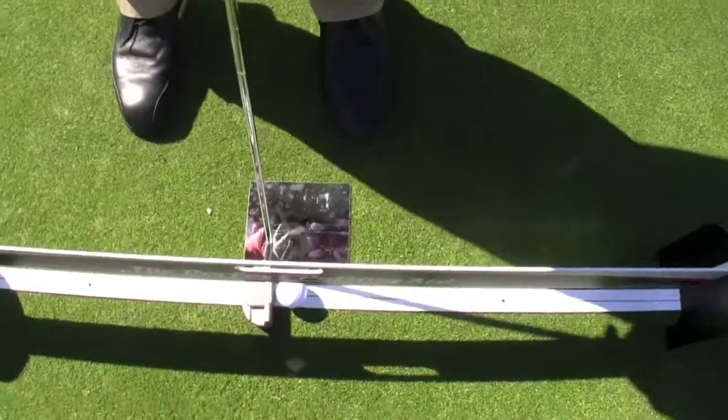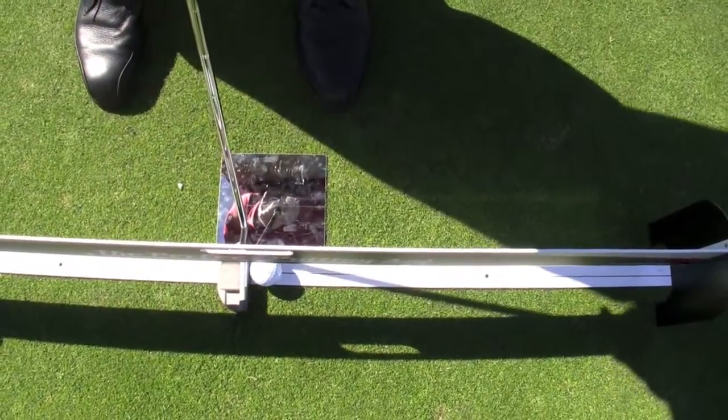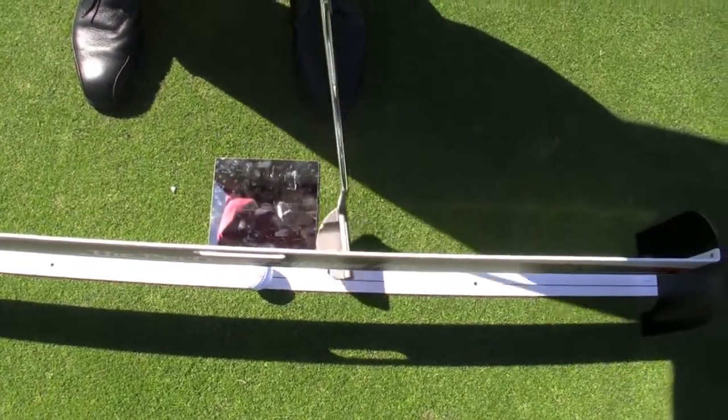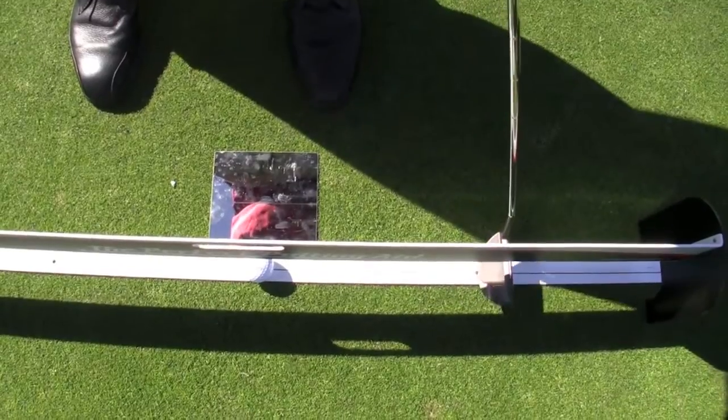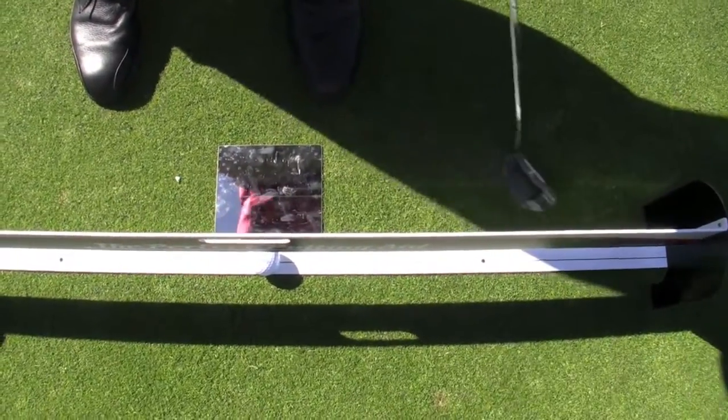So when you set up the putt, if you want to go straight back and through, just make sure you keep that line in your putter so it's hidden and you don't see it. If you like to arc it, bring it more to the inside. On the follow through, you've got to keep the putter head lower to the ground. If you have a high follow through, you're going to clang your putter here.